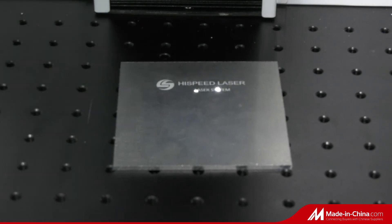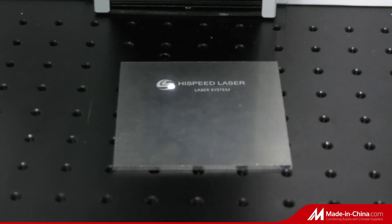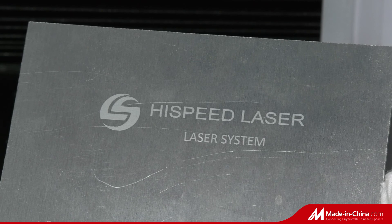5. Easy to set up and maintain. It is best suited for jewelry, alloy, precious metals, metal mold, component, parts, automobile, and plastic processing industries for the product's marking and engraving process.